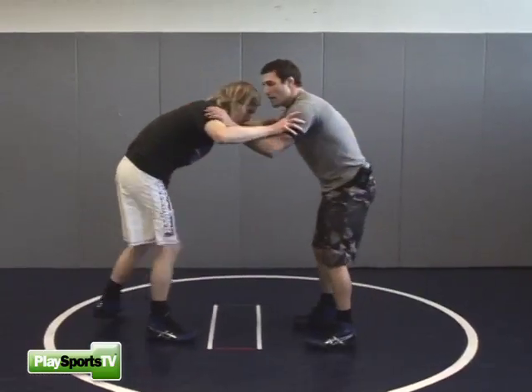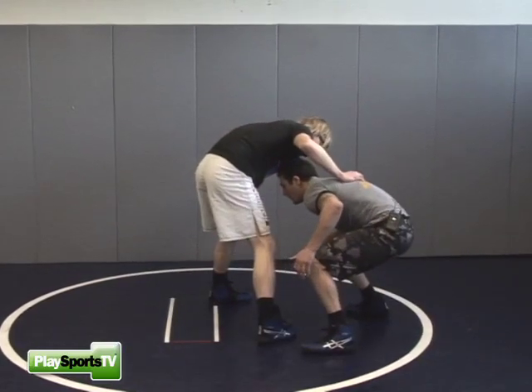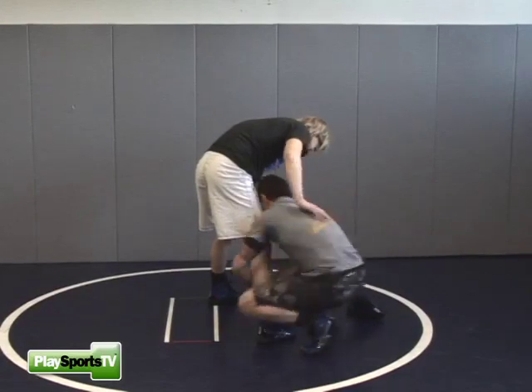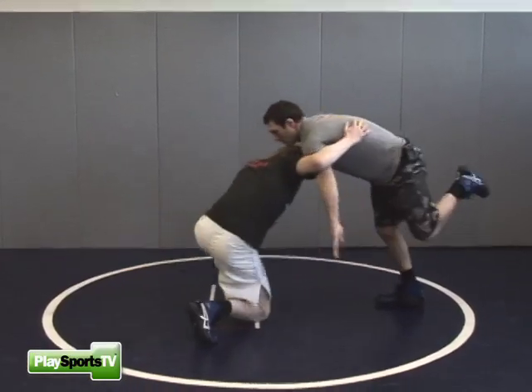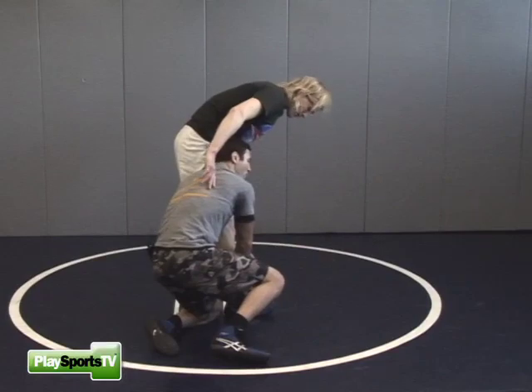He shoots a single leg on me, I down block the single, I lower my level down. I want to bend my knees here and I drop right in for my single. He shoots a single, I down block, he comes up, I bend down, and I drop right in for a shot.